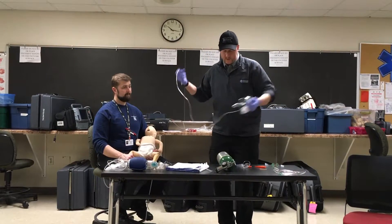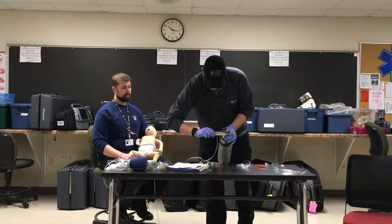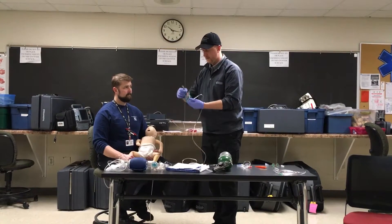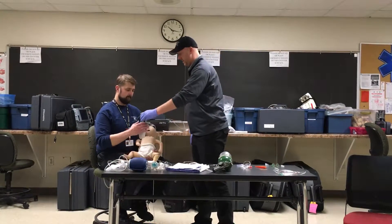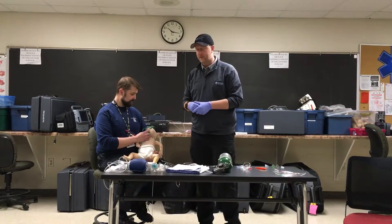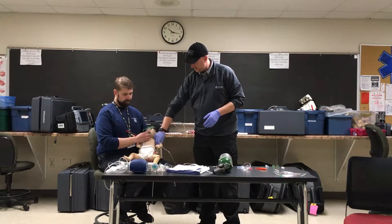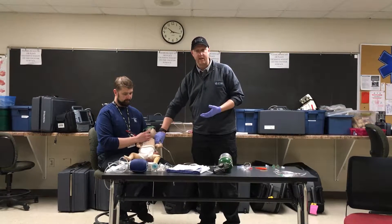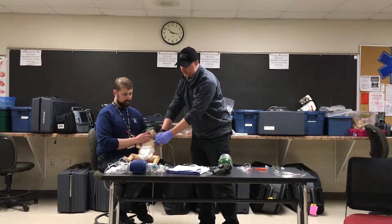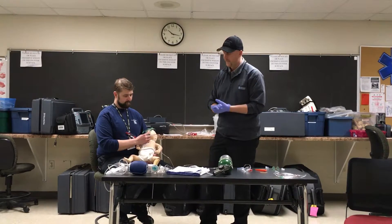Because we have that low SpO2, we're going to attach oxygen with our non-rebreather, set at between 8 and 10 liters for blow-by. I'm going to instruct the patient's father to hold it close to the airway to get some oxygen. Then I'll assess the pulse, look for perfusion, check skin color, temperature, and condition, assess cap refill, and identify the rest of the vitals — pulse, respiration, and cap refill.